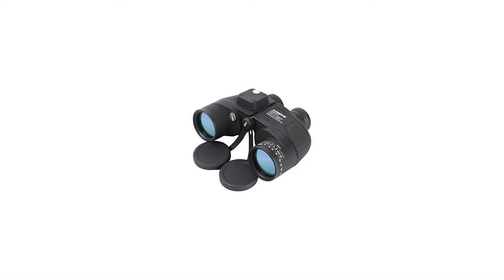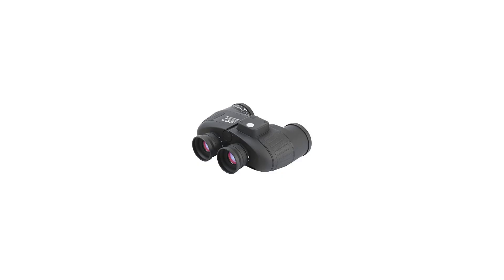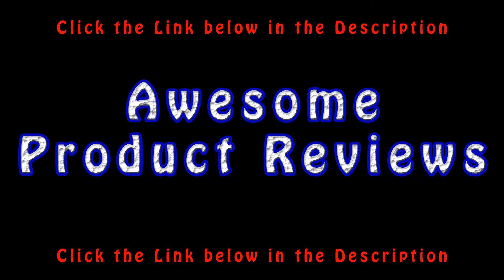Two button batteries are required and included in the package. Battery model: LR936/AG9 cell battery. For more info and special discounts, please click the link below.